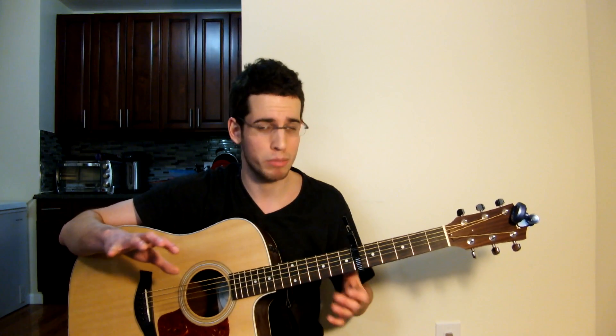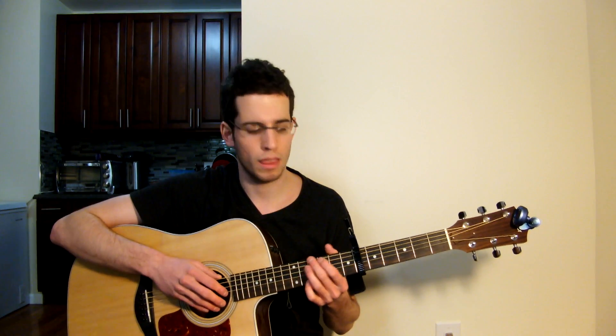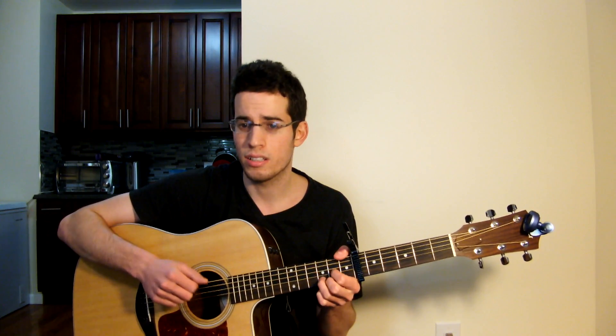Alright guys, now with the intro down let's get right into the verse. The main thing about the song is that it's all just down strum with smack — that's it, that's all it is, there's no strumming pattern. Let me first sing the verse for you guys: 'If this ends in fire then we shall all burn together, watch the flames climb high into the night, calling out father, stand by and we will watch the flames burn, all burn on the mountain side.' And then back into the intro.